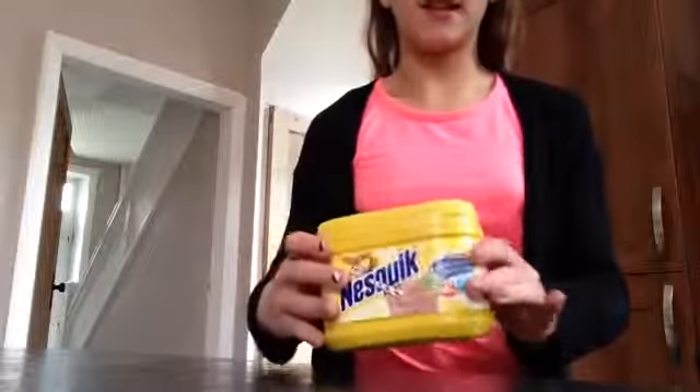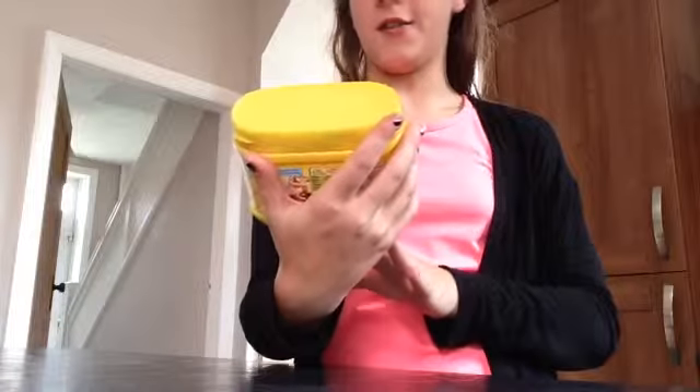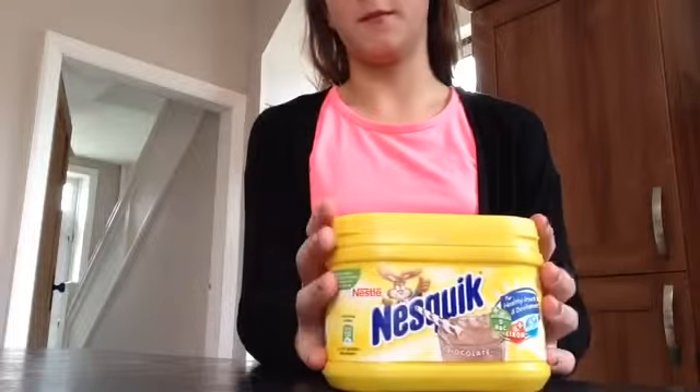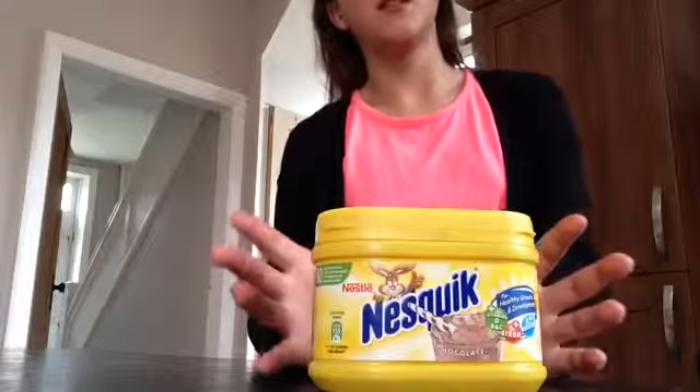Hi, I'm Milly. Today I'm going to be showing you how to make the perfect hot chocolate. So the first thing you are going to need is a hot milkshake powder, and my favorite is Nesquik. I like the chocolate one, but you can have the strawberry one and the vanilla one.